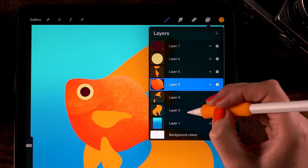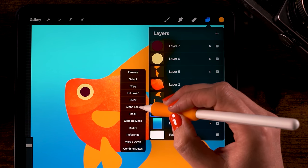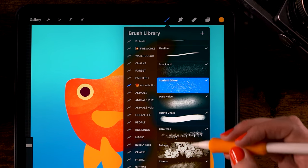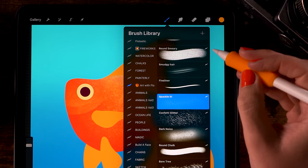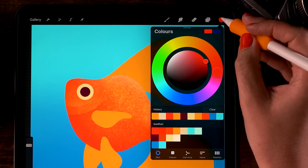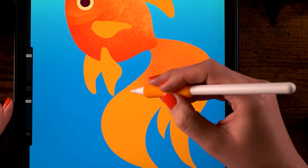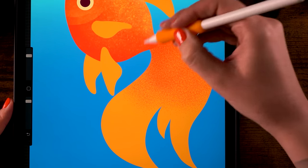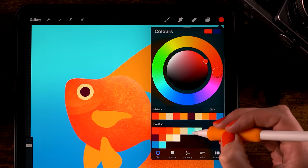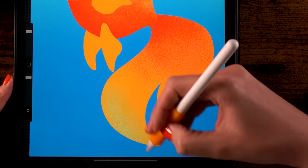Now let's add texture to the tail. Go to the layer menu, find the tail layer (layer 3), click it, and turn on Alpha Lock. Go to the brushes and use the Spackle-it brush. Start with the first reddish color and go over the tail area adding texture. Add reds to the top, then switch to the sixth color (blue) and add some blue to the lower part.